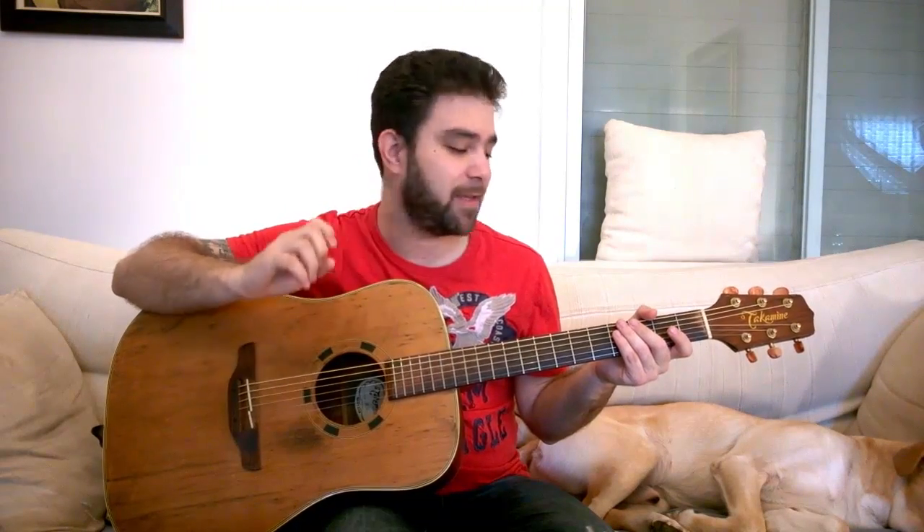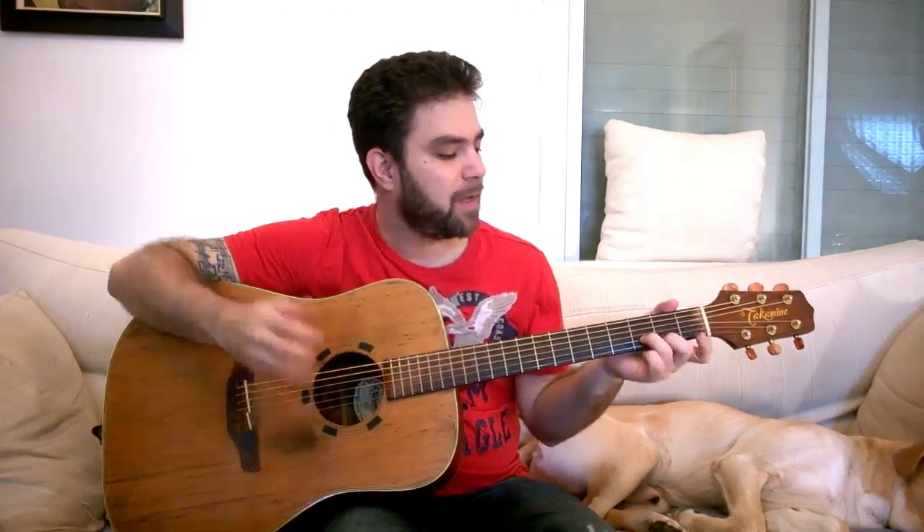I can only teach you so much but I'm gonna try — I'm gonna give you some concepts, some ideas, and then you're on your own. You take it, you try, you don't give up and you just continue to do it until it's fluent. So let's start with the D major scale.